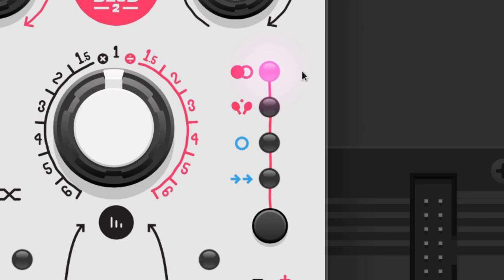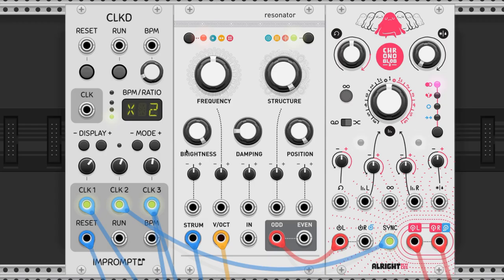The ChronoBlob 2 has four delay modes. Let's hear what they sound like on a slow C minor arpeggio. The dial settings across all knobs will remain the same so we can hear the differences. I'm going to set the right delay offset just slightly, at plus 20.